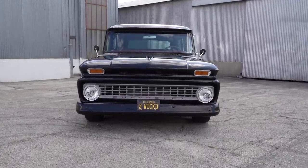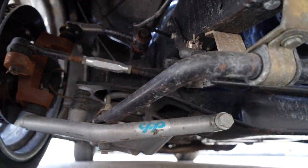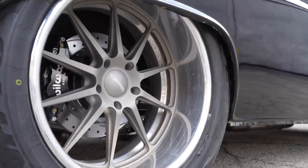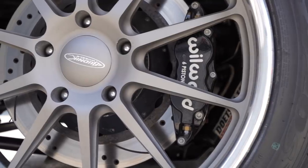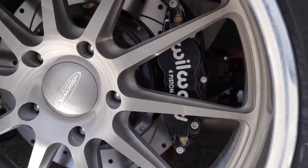It's all stock frame with upper and lower arms from CBP. I got the disc brakes from Wilwood — 14-inch rotors with 16-piston calipers in the front, and 13-inch rotors with 4-piston calipers in the rear.